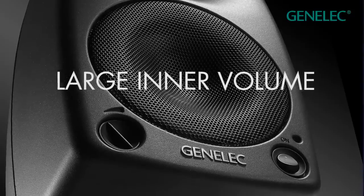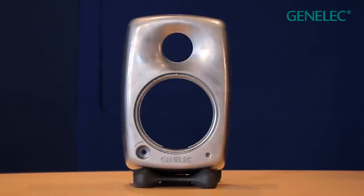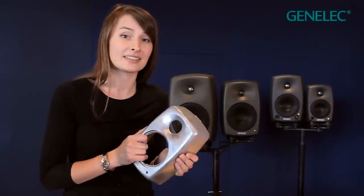Aluminium allows for a larger inner volume than conventional monitor design. The enclosure can also be made smaller while still allowing for higher playback volumes with extended bass response.